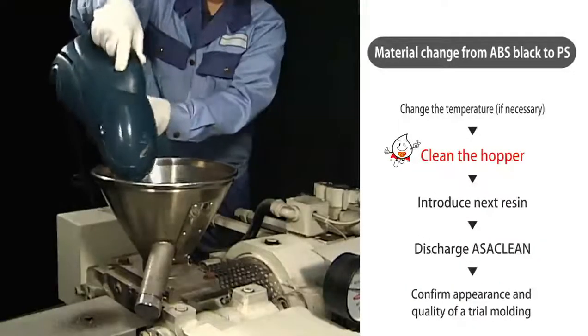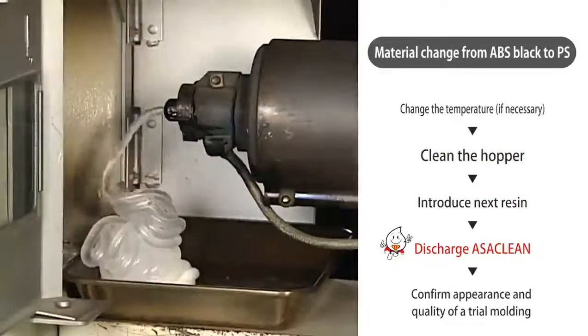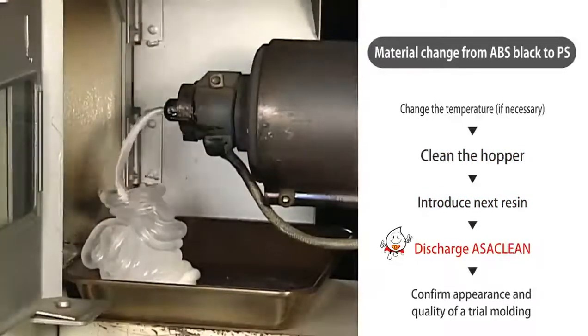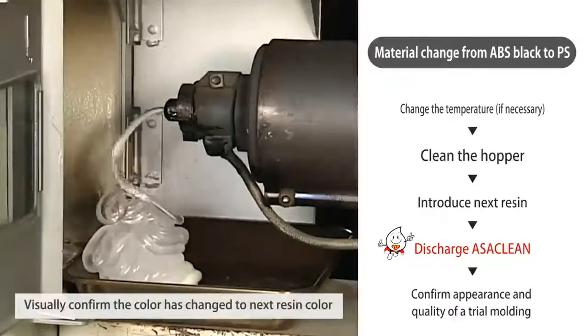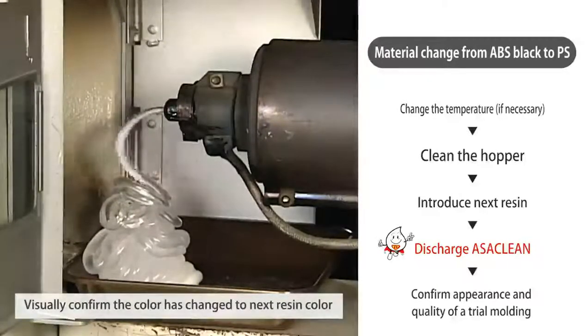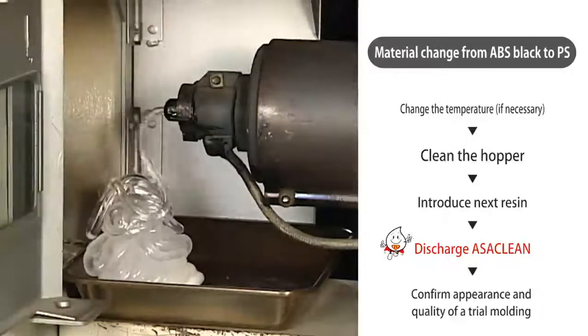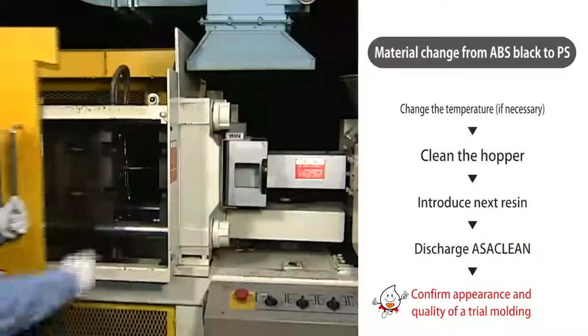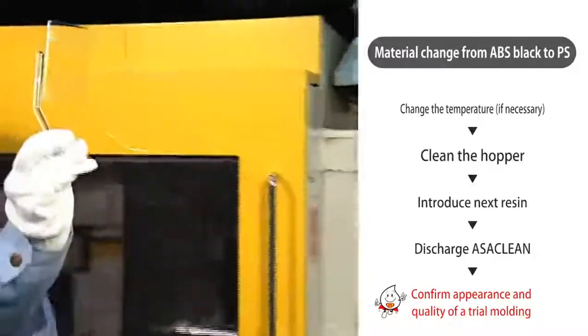After cleaning the hopper, introduce the next material and then discharge Ossaclean by rotating the screw. Check that the Ossaclean has been discharged completely. This completes the two-stage cleaning procedure. Be sure to check the appearance and quality by trial molding before beginning molding operations.